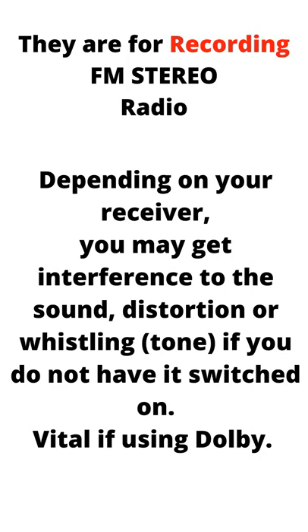They are for recording FM stereo radio. Depending on your receiver, you may get interference to the sound, distortion, or a whistling tone if you do not have it switched on — vital if you're using Dolby.